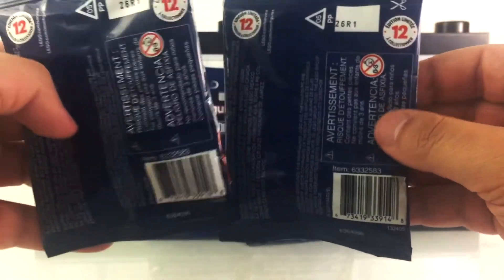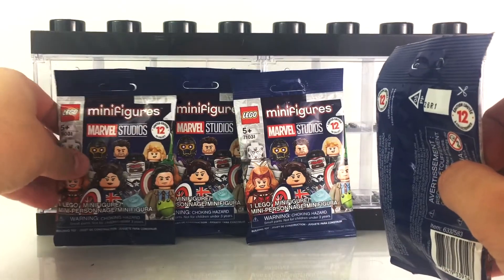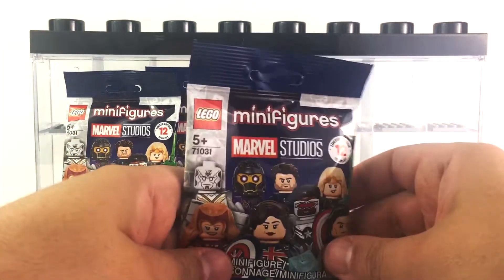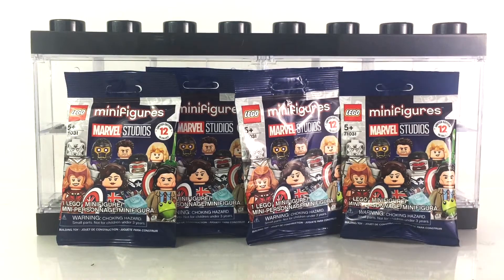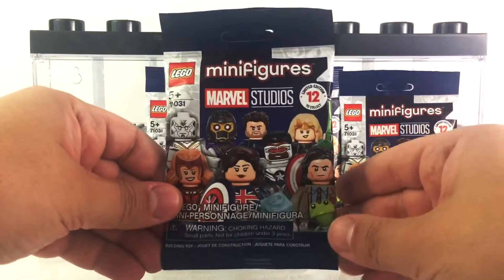Unfortunately, you're going to have to do a field test, or just potentially buy an entire case assortment, which would guarantee you a full set. There's no special code or anything on these bags. I also want to thank LEGO for providing these four figures for review — greatly appreciate that. The display case I'm using is just to prop these up for this video, so in case you were wondering, they just sent the four blind bags.